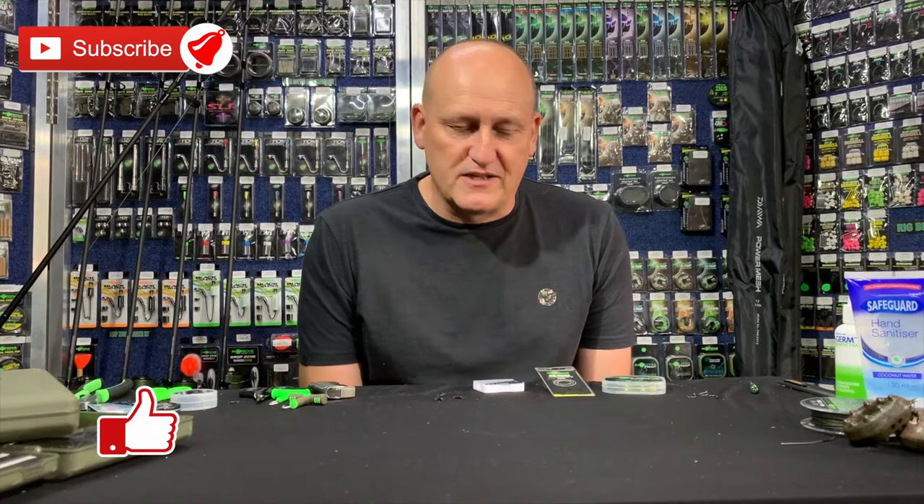Hi there everyone. Welcome to another rig building session with MasterCarp. And this one is for all those dedicated carp guys out there.